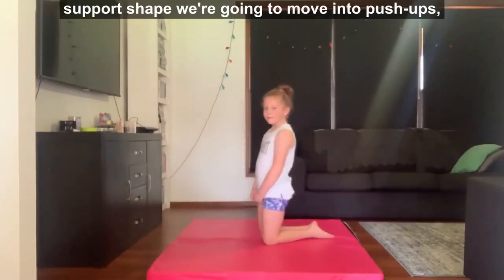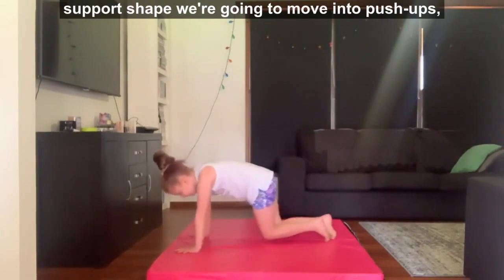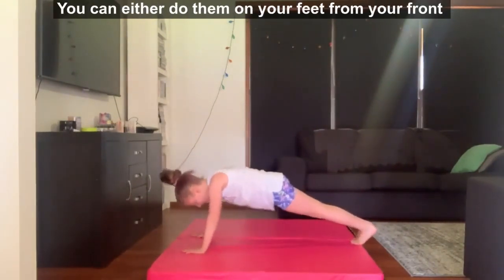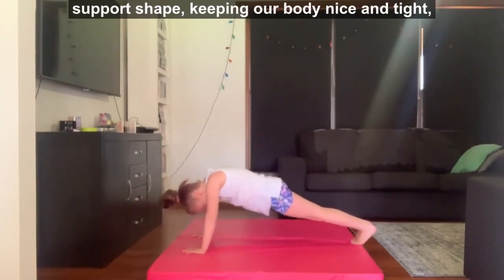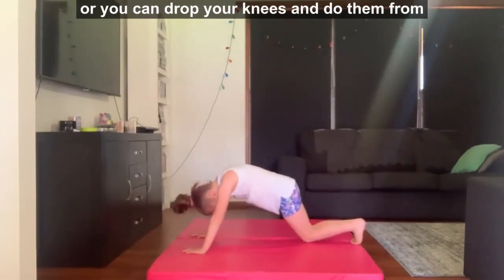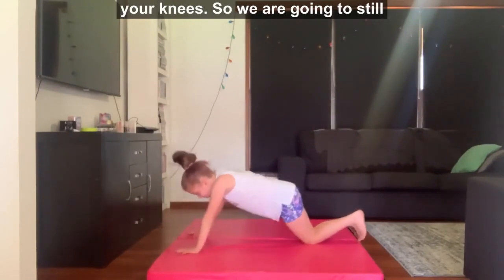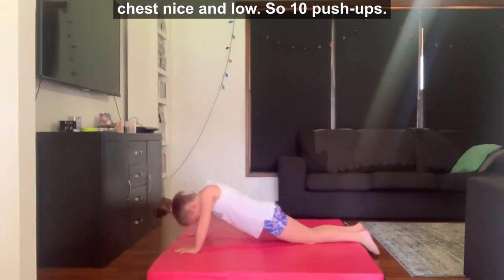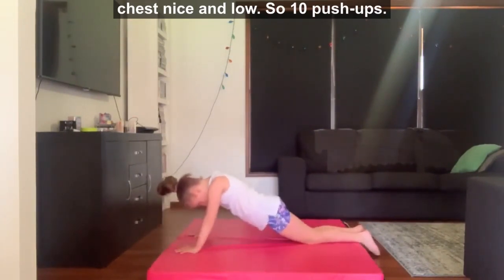Once done we're going to stay in our front support shape and move into push-ups. We're going to do 10 push-ups today. You can either do them on your feet from your front support shape, keeping our body nice and tight, or you can drop your knees and do them from your knees. We're going to still keep our body in a nice straight line and chest nice and low.